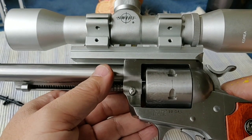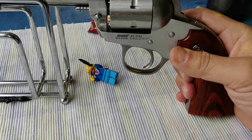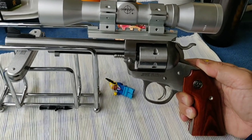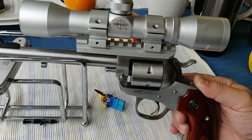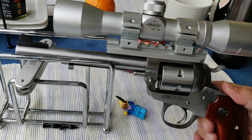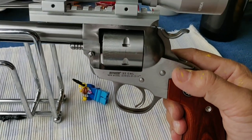And boy, after I put on this scope, it has become almost my favorite range toy. Look at that — what a nice single action shooting machine. So much fun to zero this pistol, dial it in, and hit the bull's eye at one inch at ten, fifteen, twenty yards. Fun, fun, fun!